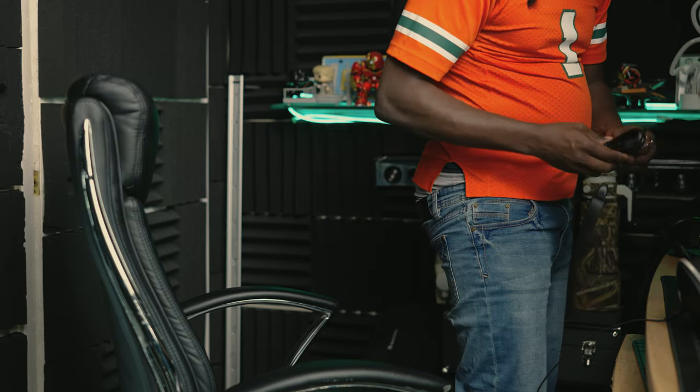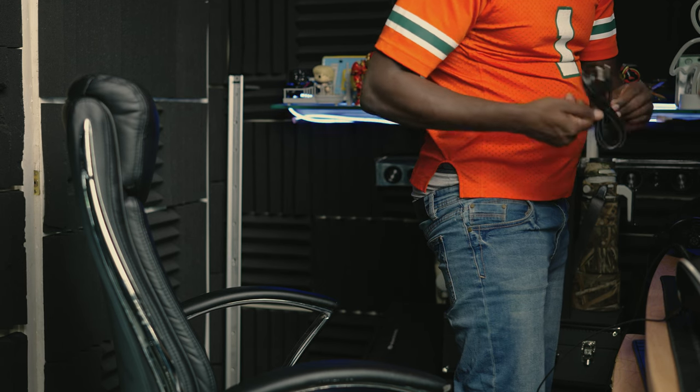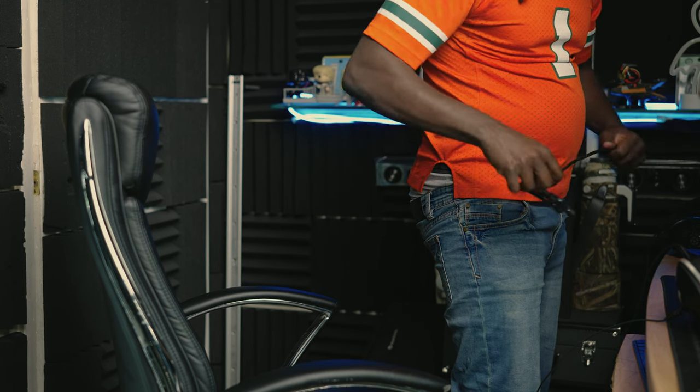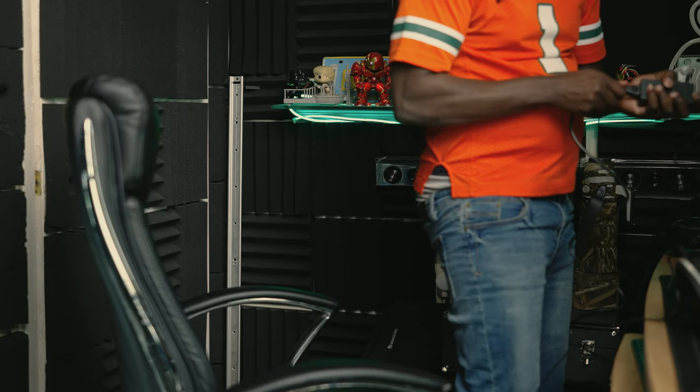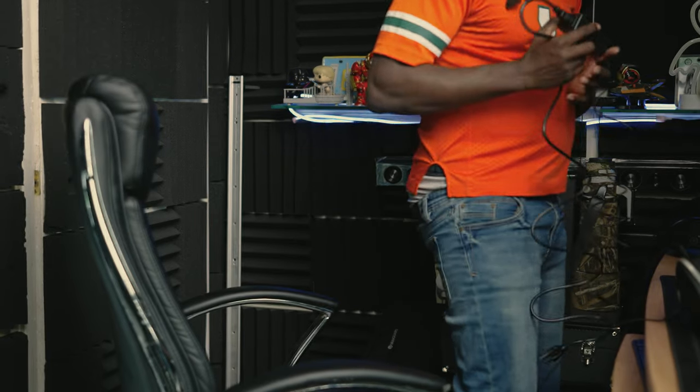The power brick is light as hell. If it's ten feet, it should cover it. But look at this cheap-ass cable — it's already coming apart, god damn.